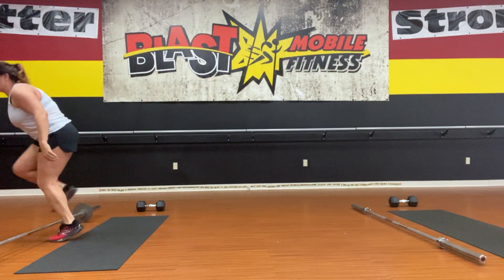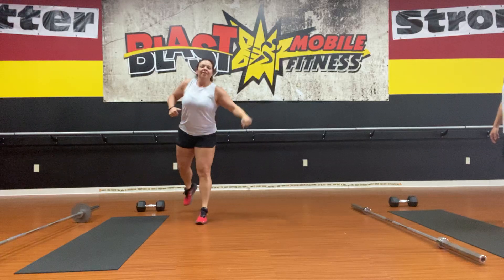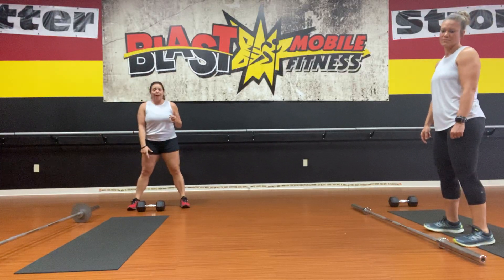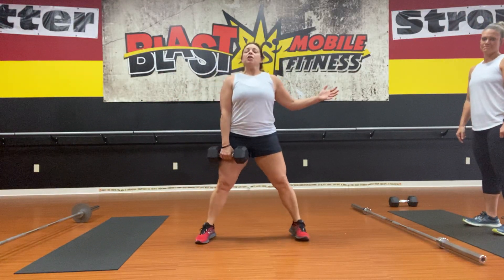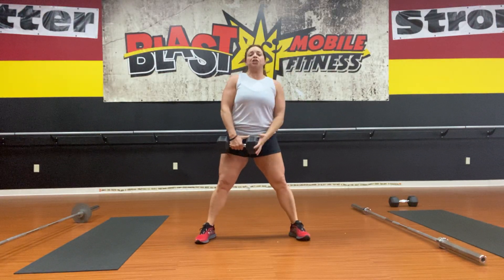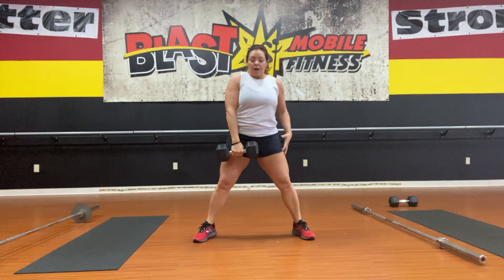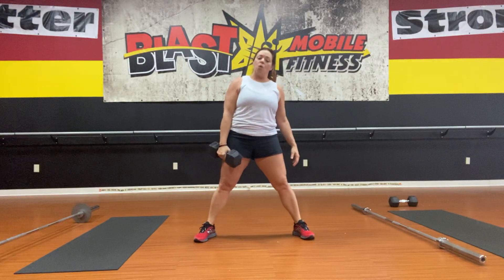Moving into your dumbbell station, we have single arm snatch. Say hey to Amy — she's here in frame and she's going to do the demo on the ladder rounds. For the single arm snatch, remember you're not ever looking at the floor. You want to keep your butt down, get that dumbbell to go nice and low and throw all the way to the ceiling. If you're leaning forward or not dropping your butt, you're going to be in bad form.